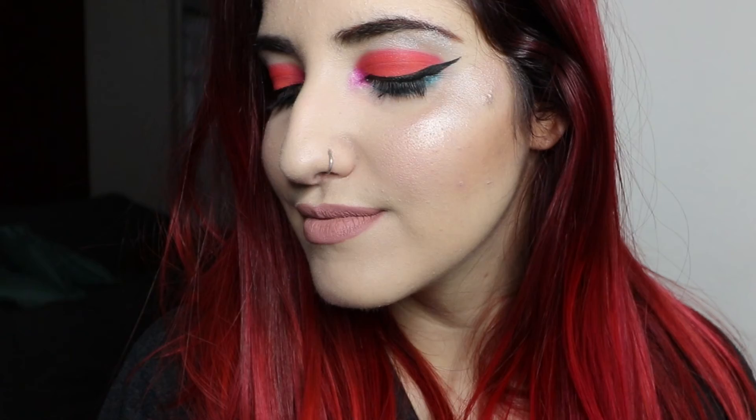Alright, you guys, that is it for this makeup tutorial today. I really hope you guys enjoyed it. As you can see, even though this is a pretty bold makeup look and it definitely makes a statement, it's really not that hard to do. Let me know if you guys recreate it in the comments below — I would love to see your renditions of it.